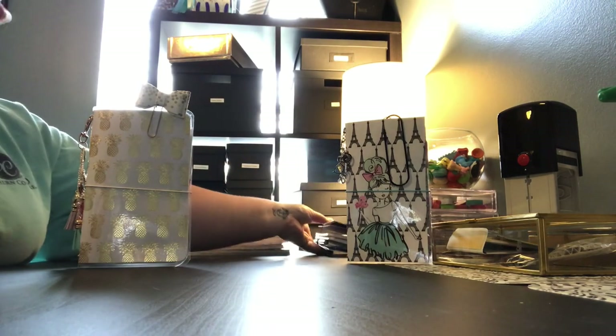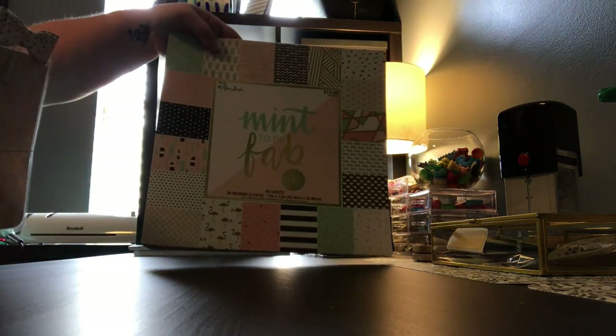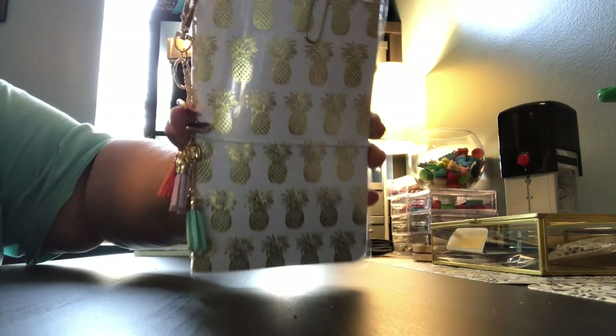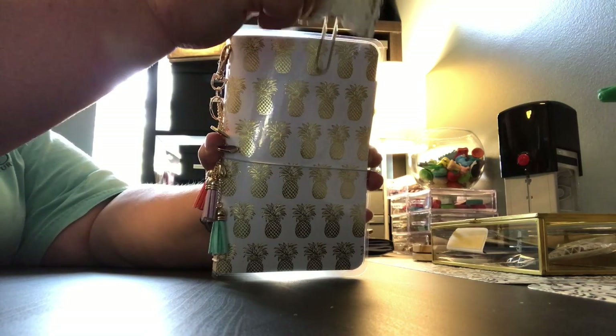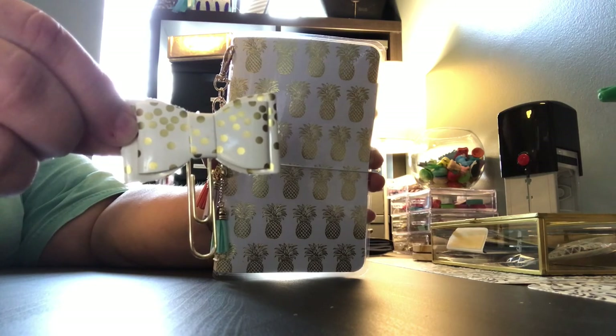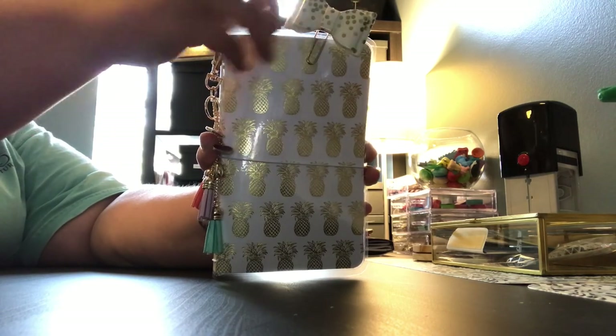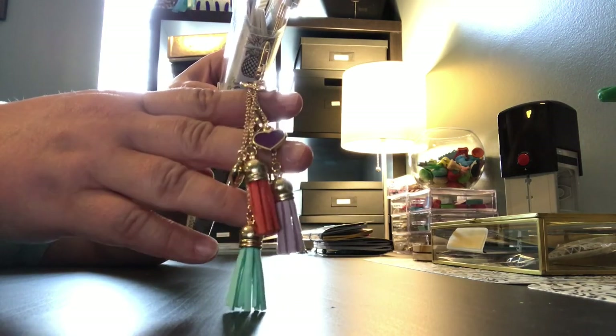Alright, the first one is this one right here and it was made using the Paper Studio Meant to Be Fab paper pad. It has got this beautiful pineapple foil on it and it comes with this really cute gold and white bow paper clip that I made. The tassel right here — some of you may recognize it — it is from the Dollar Tree.